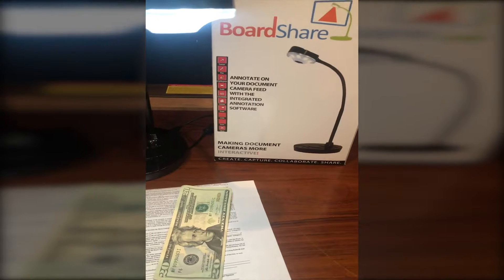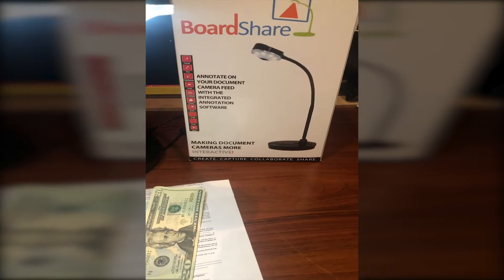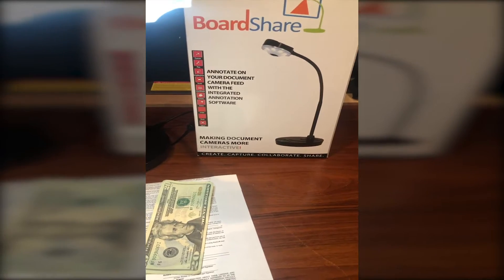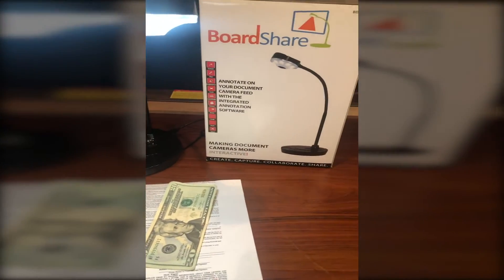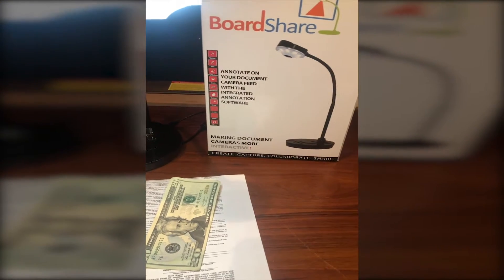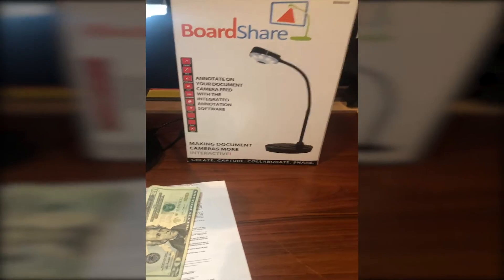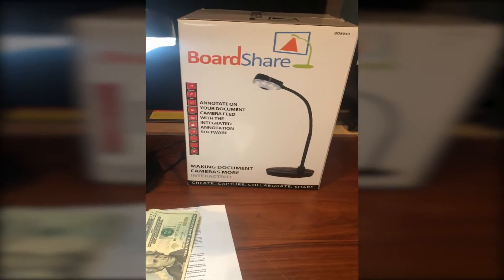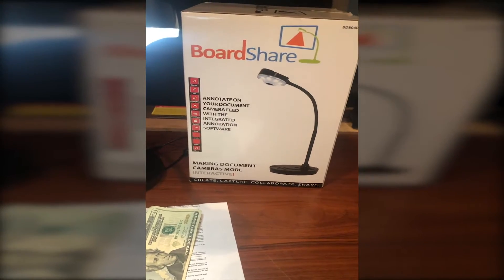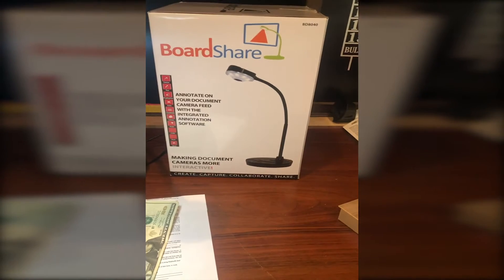Hello, this is Rich from TouchBoards and I'm here to tell you about the BoardShare document camera. I'd like to put this in a little bit of context of what's going on in the world. Today is August 27th, 2020. Currently, there is a shortage of document cameras under $200 caused by the COVID virus, or more specifically, people doing remote learning.